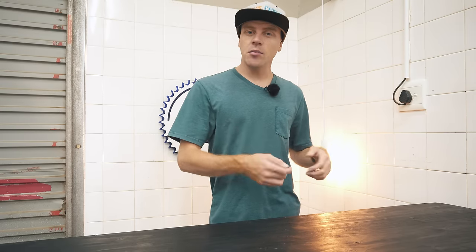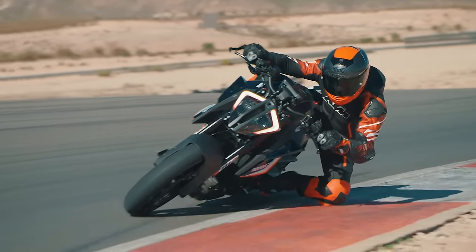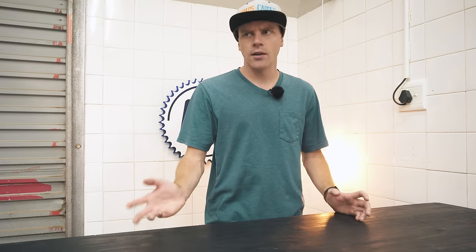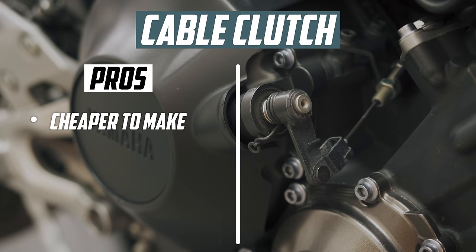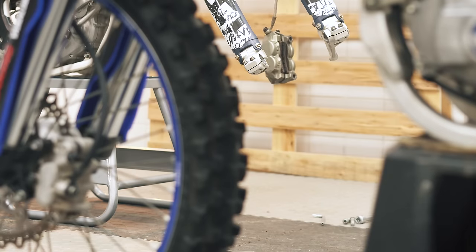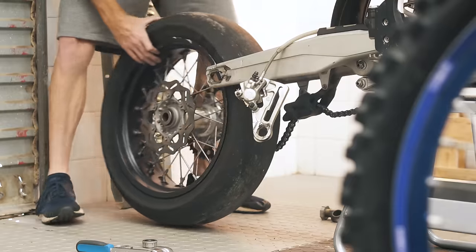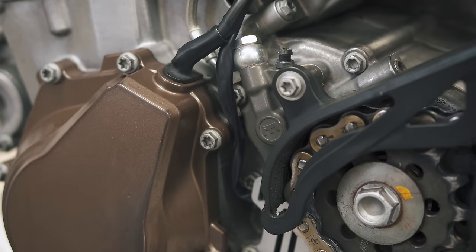So which is best? You can even buy kits to convert your cable clutch into a hydraulic one. Because you'll usually find hydraulic clutches on fancier bikes, but cable clutches are a lot more common. That's because cable clutches are cheaper to produce and install, not to mention easier to maintain for the average weekend mechanic working on their own bike. But they're not without their downsides, hence why hydraulic clutches even exist.